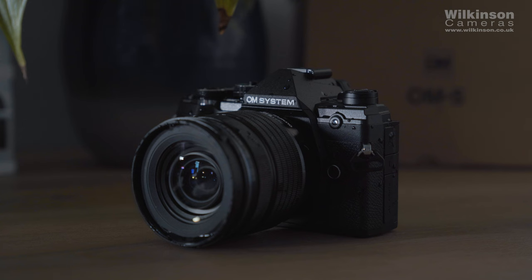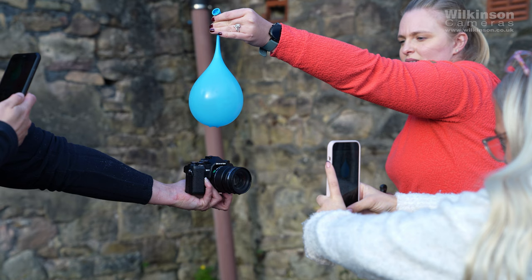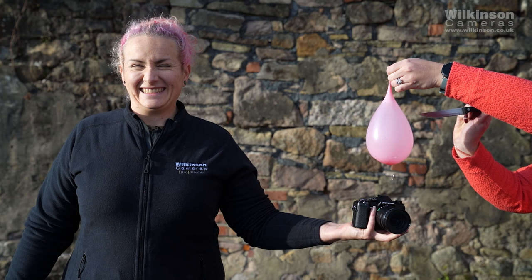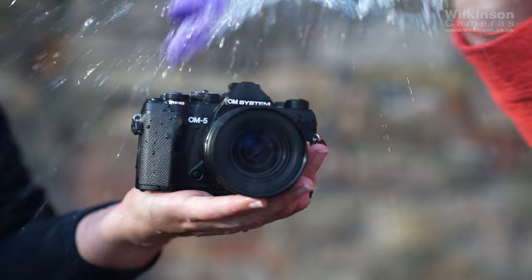Build quality wise, the OM5 is dust proof, splash proof and freeze proof down to minus 10. OM System are one of the few camera brands who actually IP rate their products, so we can confidently say you can get this camera wet. It's got an IP53 rating — the 5 means it's protected against dust ingress, so not fully dust proof but fine for normal usage, and the 3 means it's protected against direct sprays of water up to 60 degrees from vertical, so you're protected even in the most driving rain. It's also freeze proof down to minus 10, so even in the harshest UK winters you should be fine — although last time I mentioned temperature limits we then had a 38-degree heat wave, so hopefully I've not jinxed it. Apologies in advance.